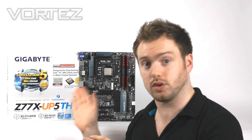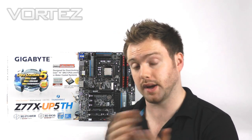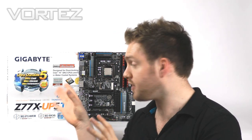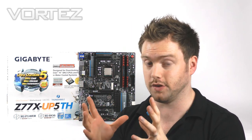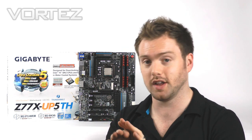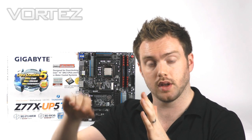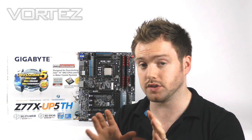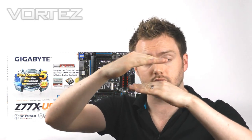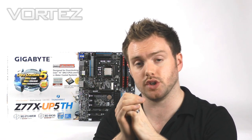The big thing with this board is UltraDurable 5. We saw that debut at Computex back in June and this is the fifth generation of UltraDurable, and it deals with a lot of different features. I'm not going to go through them all in the video — check the link below for a detailed section in the review. Just to mention a few things: on the PCB we have two layers of copper and in between we've got a humidity layer.